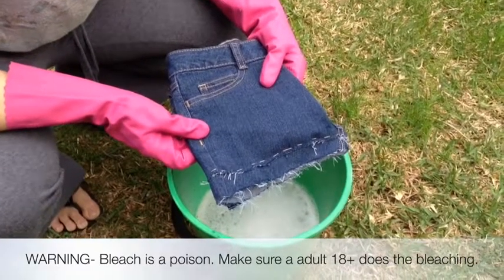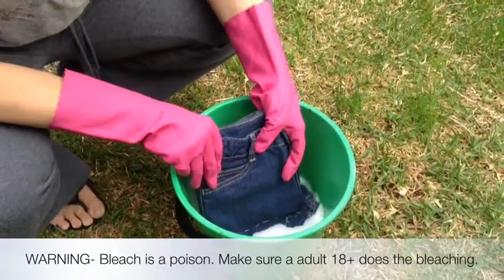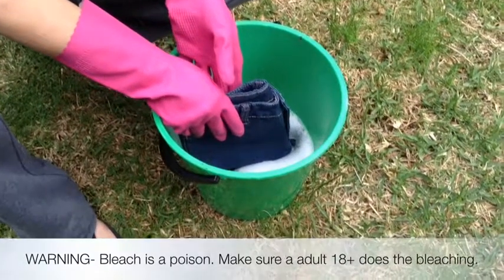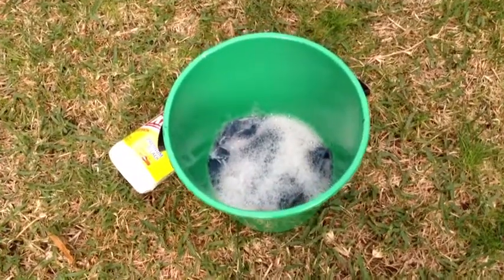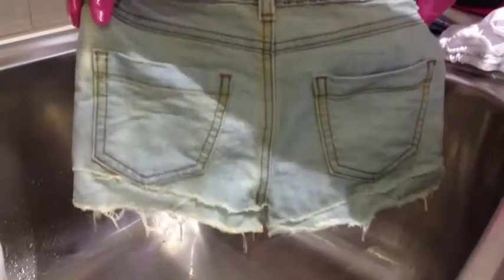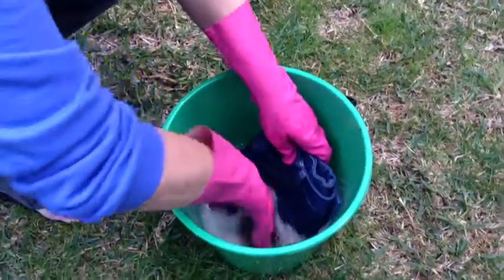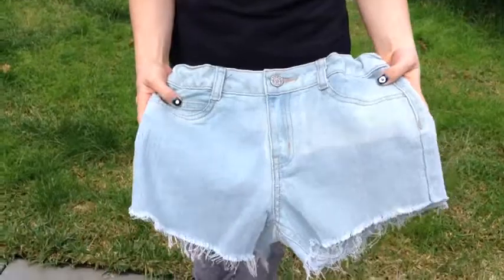Now it's time for the bleaching. Dip your shorts in the bleach to about halfway up. Leave them in for about a minute or two. If you have dark denim jeans, keep them in the bleach for two or three hours. Once you get the colour you want, rinse your shorts out. Here's the finished result after washing.